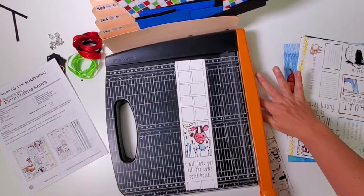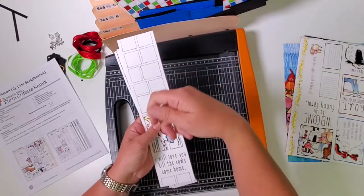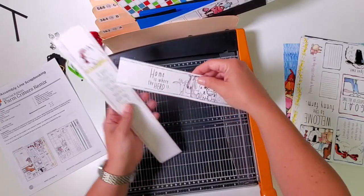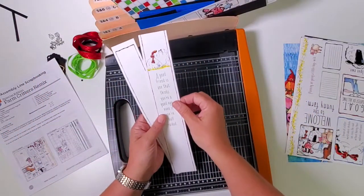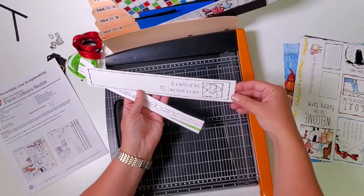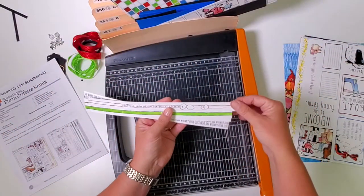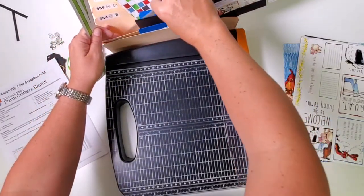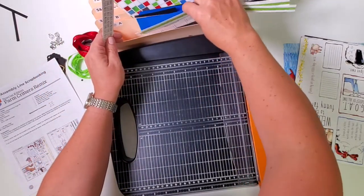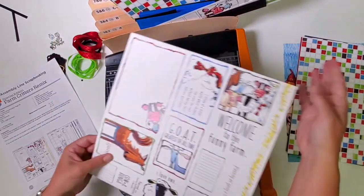Pick up the entire stack of strips and file them: the cow piece goes in one and two; 'Home is where the herd is' goes in seven and eight; 'A good friend' goes in three and four; 'Yes, that was raised in a barn' goes in five and six; 'I just ordered a chicken and an egg, I'll let you know' goes in three and four. The two green strips go in one and two, and the text goes in seven and eight.